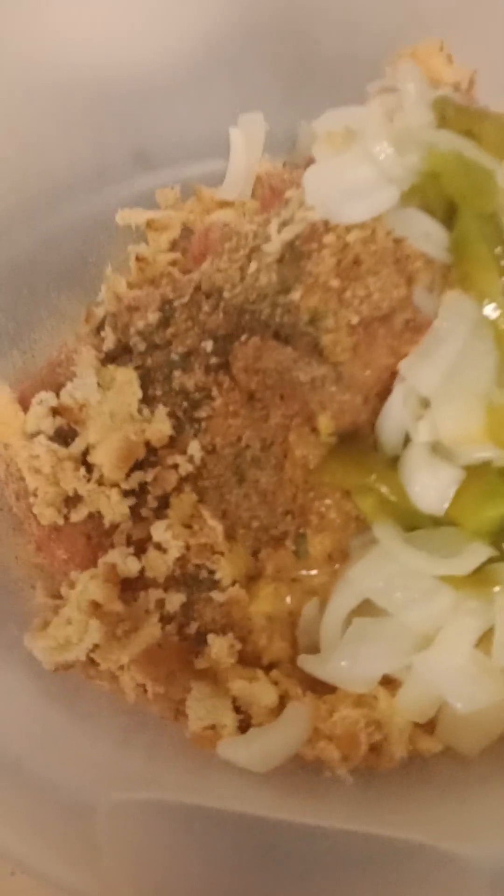You know, the onions. I didn't used to sauté my onions and stuff, but my aunt told me. She said you need to sauté those green peppers and onions before you cut them up and put them in there.